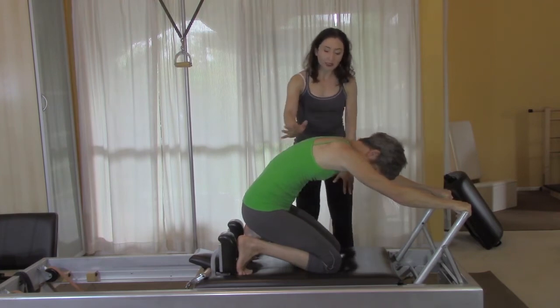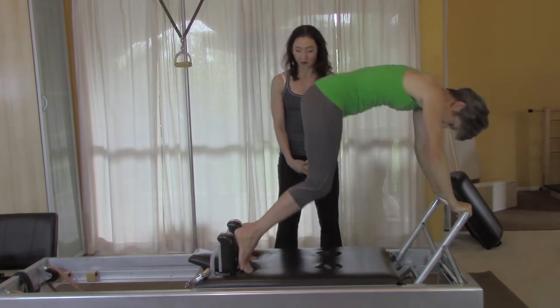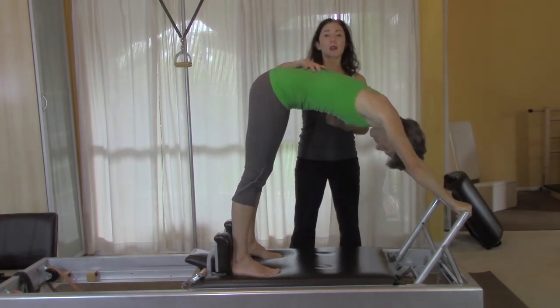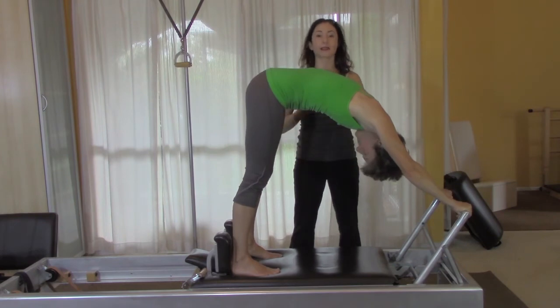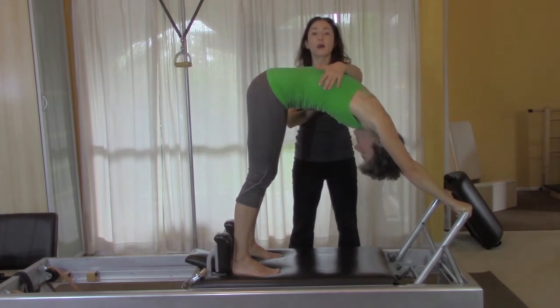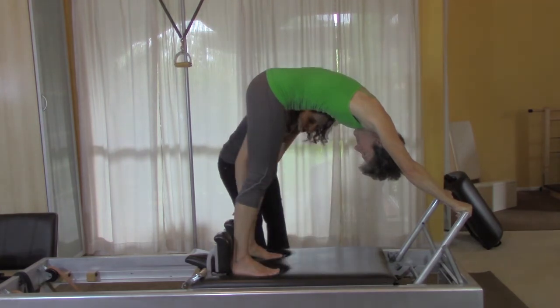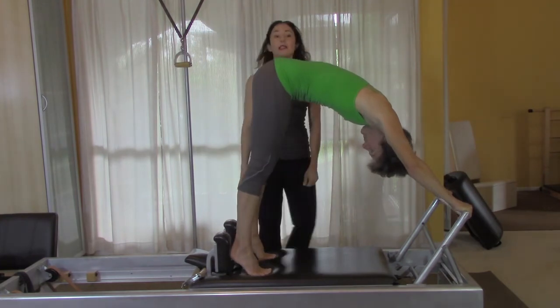Gail, stand up like you're going to do the elephant. Sometimes depending on body type it might be hard to initially figure out how to lift themselves off the reformer, so you can always lower them from above. They'll be in the elephant — put your heels up onto the shoulder rests just like you would with the knees-off.